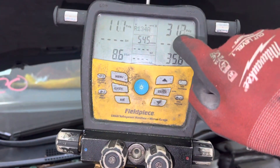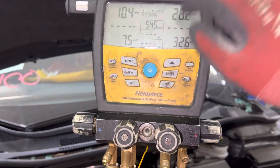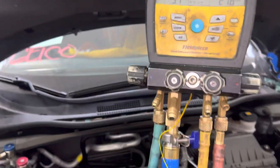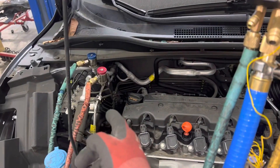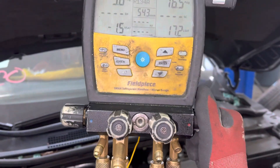On my high side I'm down to 31 degrees — I'm below my saturation temperature, so I know I only have vapor left in the liquid side. Now I can safely open up the high side and not remove any liquid refrigerant and not remove any oil. So now I'm going to open up the high side.